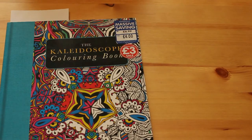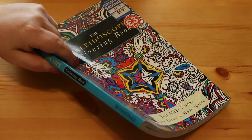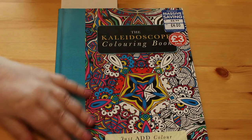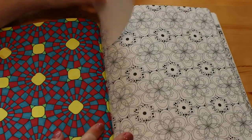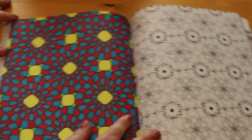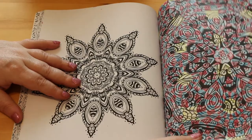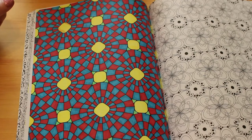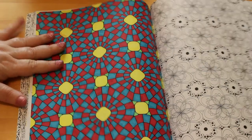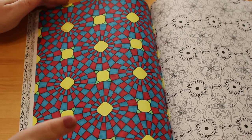Another one I bought from The Works - it was only three pounds - is the Kaleidoscope book by Seven Oaks Publishing. I'm not big on kaleidoscopes and mandalas, but I bought it because it was cheap and thought why not. I did this one with four different colours of Sharpies - Sharpies do go through onto the previous page but I'm not likely to do it anyway. It's in very bright colours, enough to make your eyes go funny.